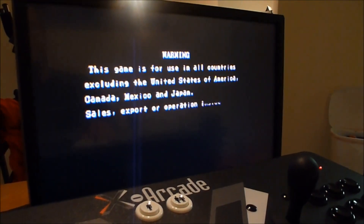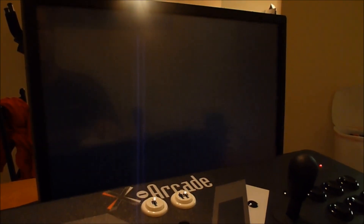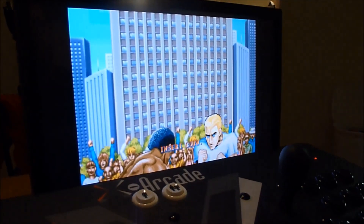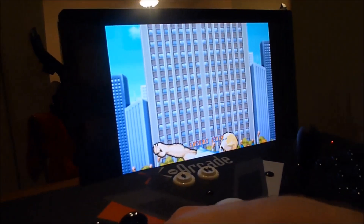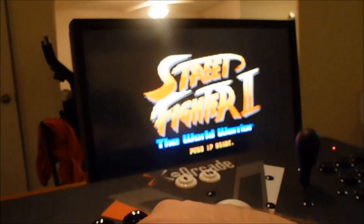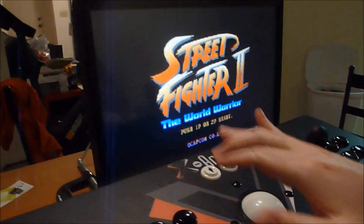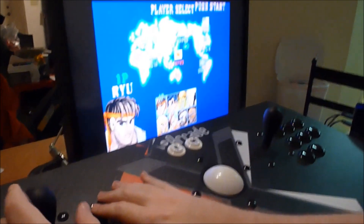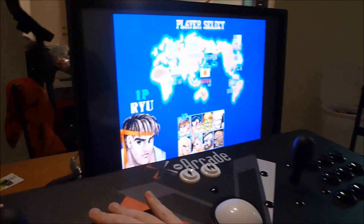Now I do have my Raspberry Pi overclocked to 1 GHz, just because it does help out with CPU intensive games like Street Fighter 2. And you'll see I'm about to insert a credit. I'm going to insert a bunch of credits just for fun. Hitting Start. And now you can see I am going to pick Ryu.